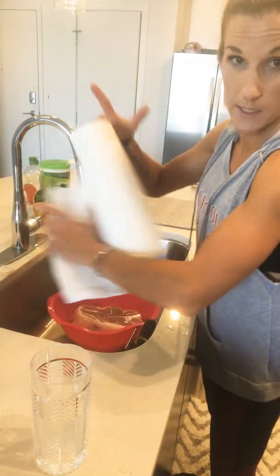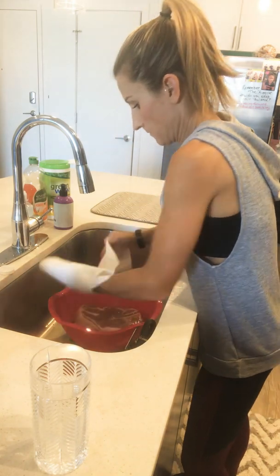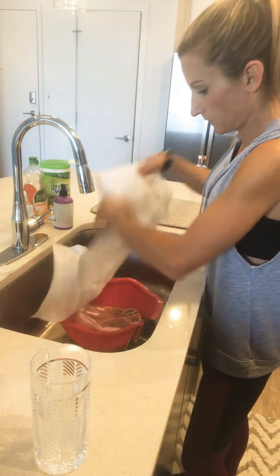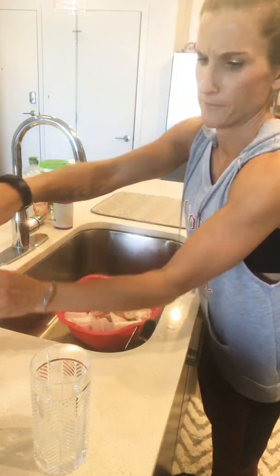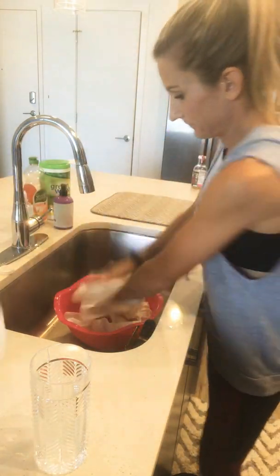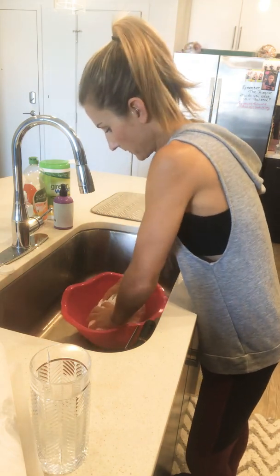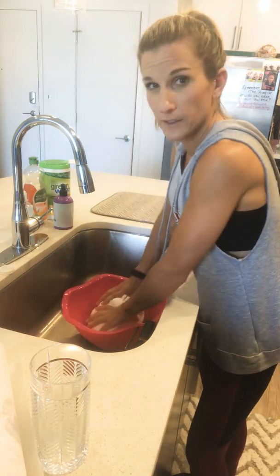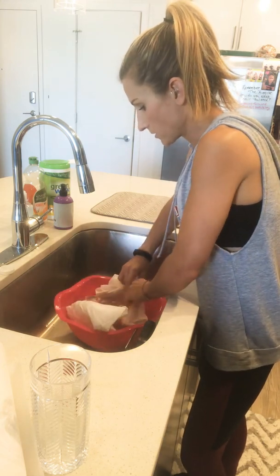It's probably gonna end up being too spicy for her, but that's the way the cookie crumbles — sometimes you need to learn how to eat some spicy food. That's just crushed red pepper. I do the whole 'everything but the kitchen sink' type of dry rub, and then I'm also going to do a barbecue sauce — I'll tell you about that in a minute.